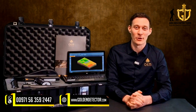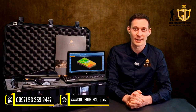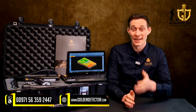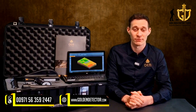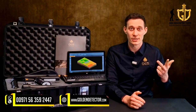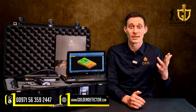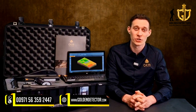OKM has taken our customers' feedback very seriously over the previous years and we have developed an all-in-one detector. This multi-technology treasure detector is specialized in the very fast and easy detection of gold objects, relics, treasures, voids, tunnels and tombs in areas that are hard to access.